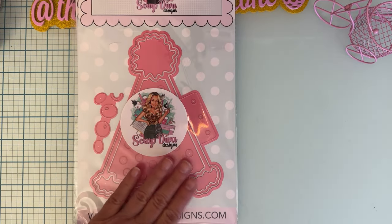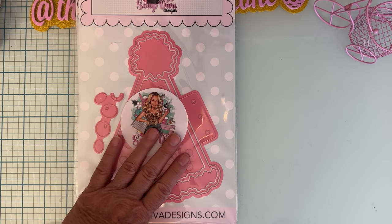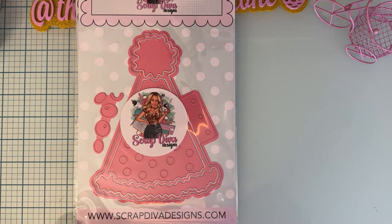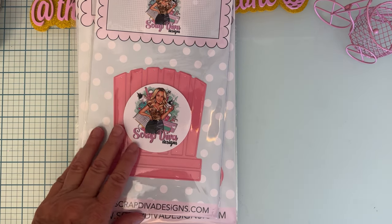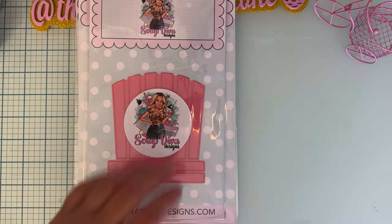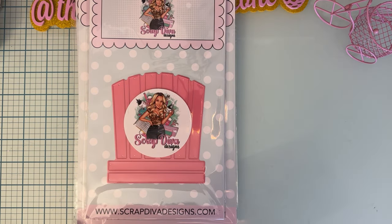Next up is the Party Hat Mini Album, which is super cute. I've been seeing so many cute examples, so I decided to go with something else first. Next we have the Beach Chair Mini Album — also super cute. This is going to be gorgeous for a beach theme, like with Maggie Holmes' Sunny Days collection.